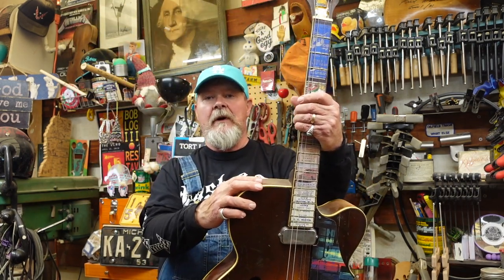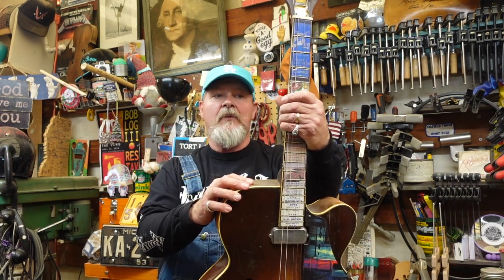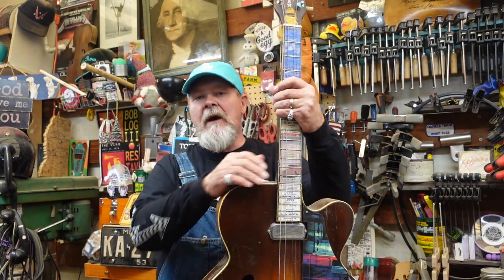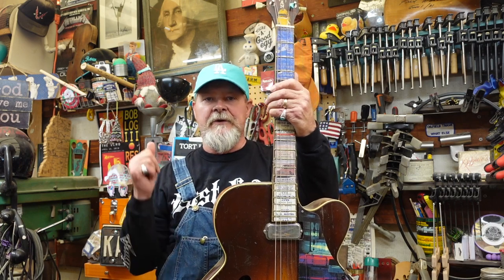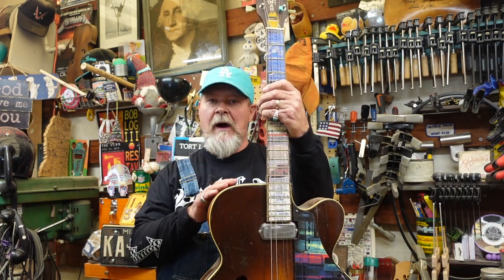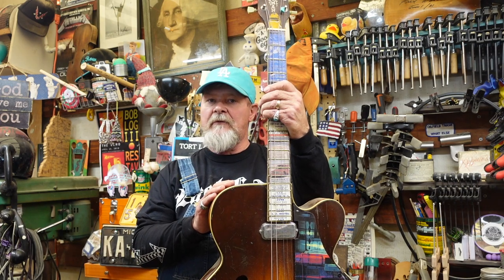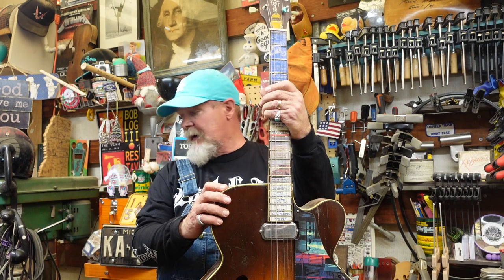Not everybody could afford one of those, and not everybody can now. When you run across these old big, huge-bodied arch tops — whether it's a Kay, a Harmony, a Silvertone, an old Craftsman, an Airline, any of those — you want to keep your eye on what these are, because they're kind of more valuable and sought after being the biggest arch top bodies.